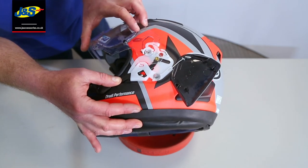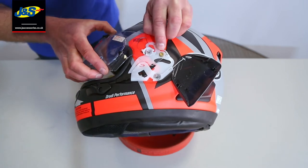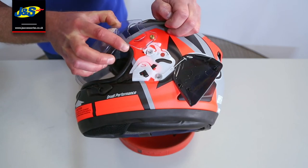It's now pushing on this brass button on the edge of the visor. So what we're going to do is close the visor down slightly and that brass button is going to locate into a gap in the white plastic. Once it's in that gap, pull the visor away from the helmet and out it comes.